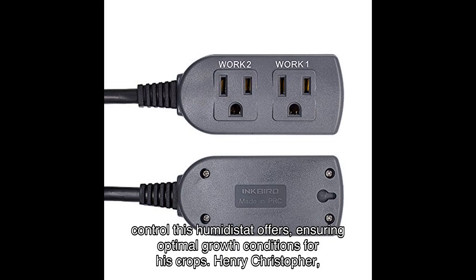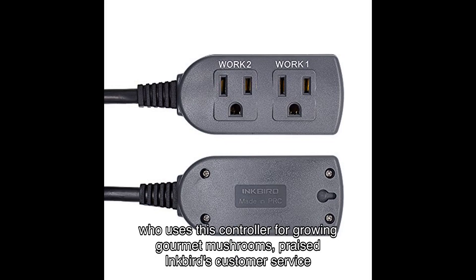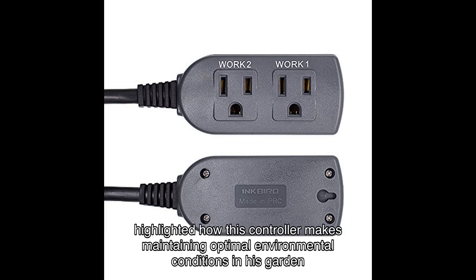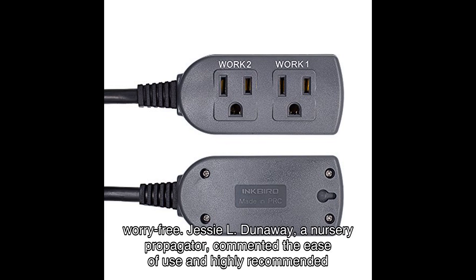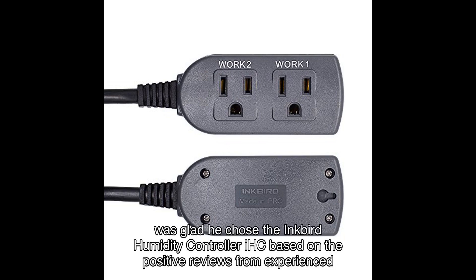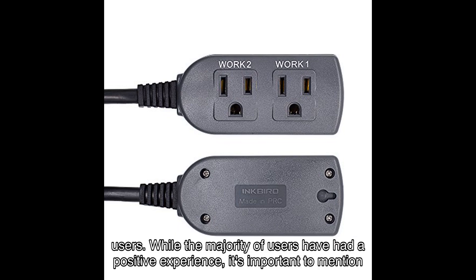Nick C, a greenhouse cultivator, raved about the precise control this humidistat offers, ensuring optimal growth conditions for his crops. Henry Christopher, who uses this controller for growing gourmet mushrooms, praised Inkbird's customer service and their quick response in resolving issues. Backwoods Bulldog highlighted how this controller makes maintaining optimal environmental conditions in his garden worry-free. Jesse L. Dunaway, a nursery propagator, commended the ease of use and highly recommended this product. Patrick Corbel, initially considering a more expensive alternative, was glad he chose the Inkbird based on positive reviews from experienced users.